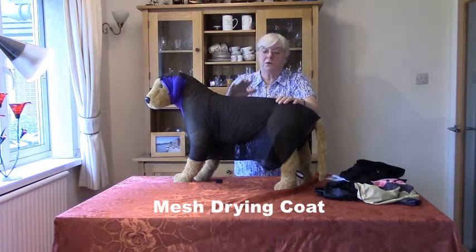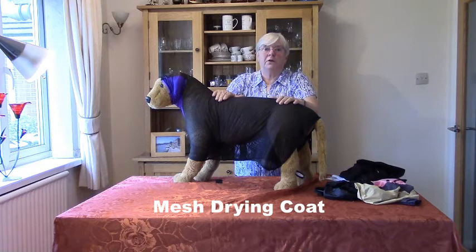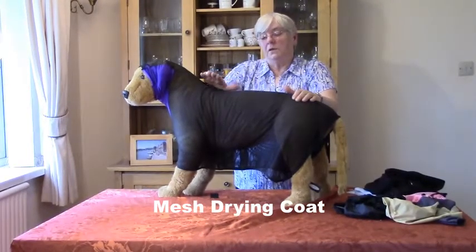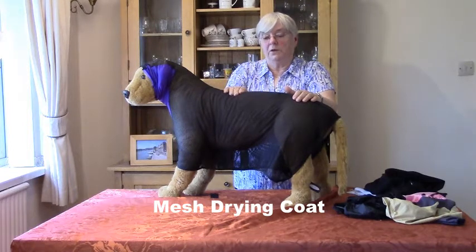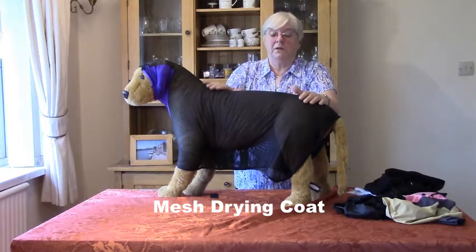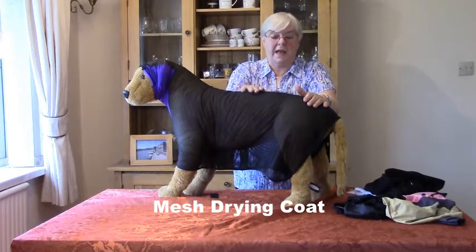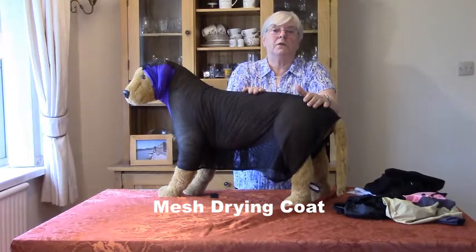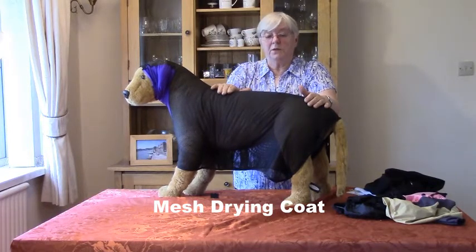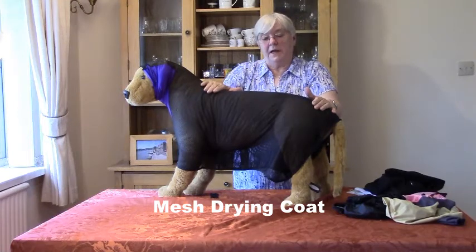After you've washed your dog and taken the excess water out, you put the coat on. You can choose to have a dryer on it - some people with small dogs put the dog in a dryer box. But the important thing is to leave the mesh drying coat on until the dog's hair is absolutely bone dry. Take it off too early and it might not work. When it comes to the time, I suggest letting the dog's hair cool down before you take it off, because it can give you a false impression - especially along the spine where the hair is really thick. So leave it to cool down slightly before you take it off, make sure it's absolutely dry, and that way it will stay flat and give you a lovely shine finish.